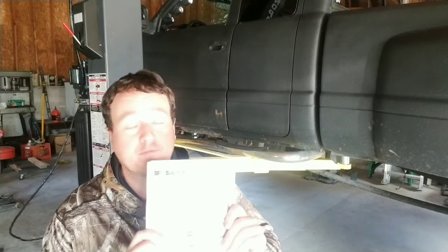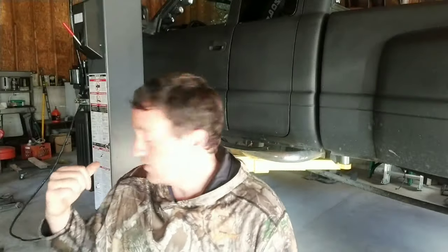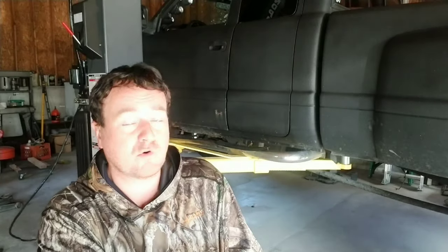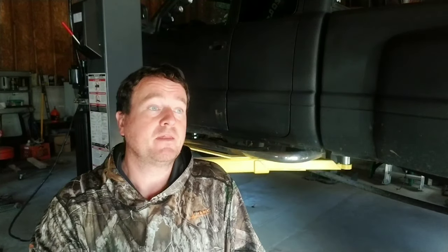If you do get one of these lifts, for god's sake read from page one all the way through. Right at the start you've got to handle the concrete — this lift requires three and a half to four inch hard concrete floors. I actually cut out my existing floor and poured six inches. I made the mistake of starting reading at about page 30 where it talks about the concrete.